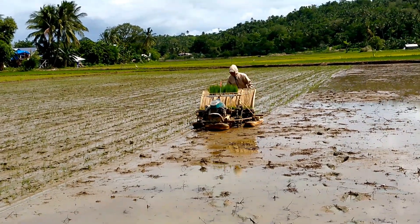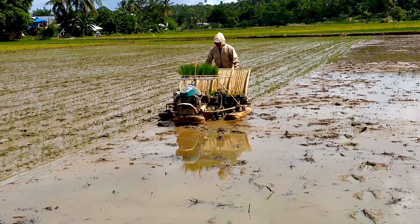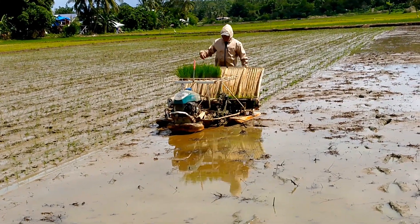For earth for life. Kubota SPW48C — simple, easy, efficient and excellent machine for rice planting.